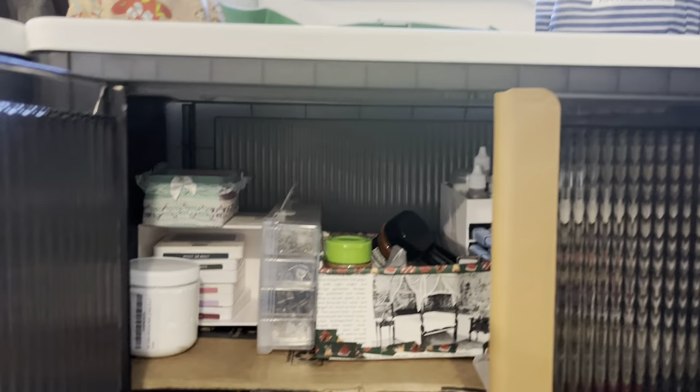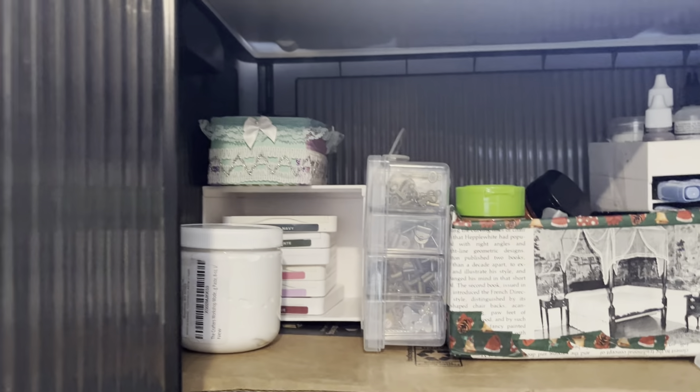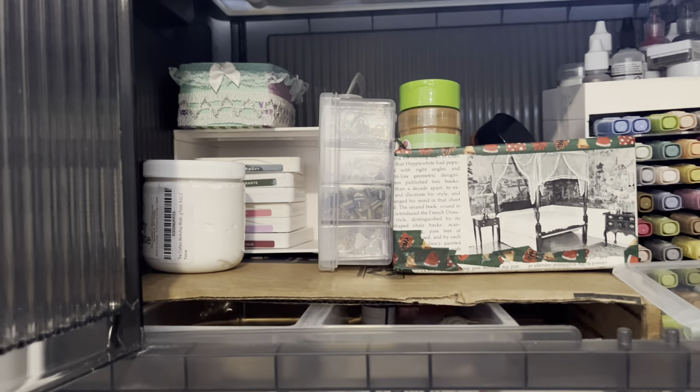Okay, so I'm going to walk on the other side with Jeff. And then on this side, we have all my inks, markers. I'm putting my spices in here that I'm using for crafting, like cinnamon and paprika. Thank you. My charms are here, and then just some other random stuff.